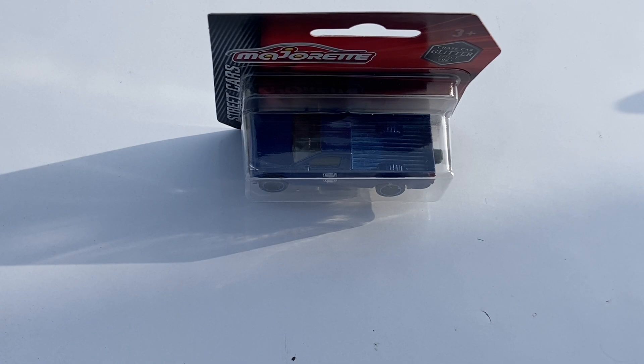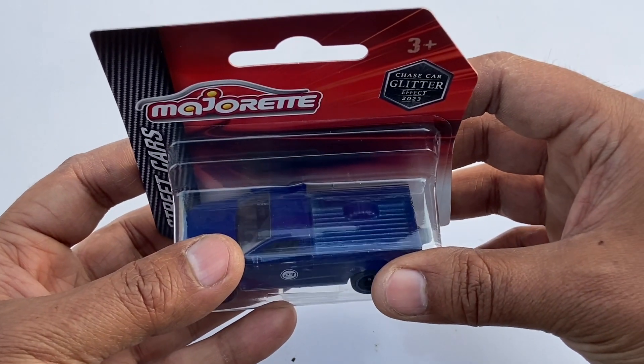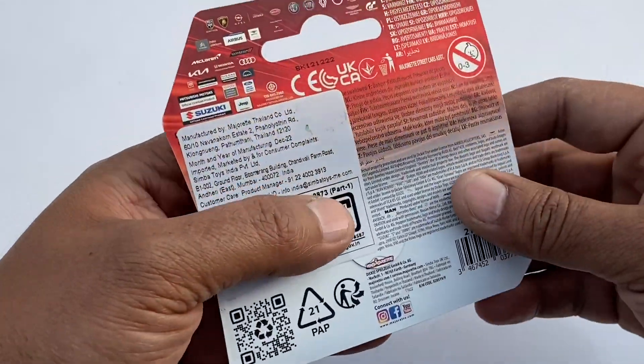Hello guys, welcome back to my channel. Today I'm going to unbox the Isuzu D-Max from Majorette 1:64 scale. This is the chase base — you can see it has a glitter effect.